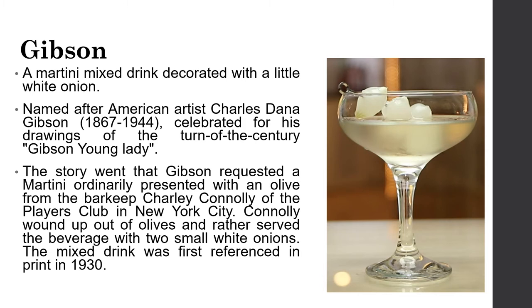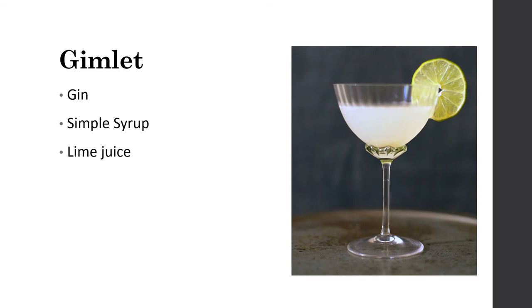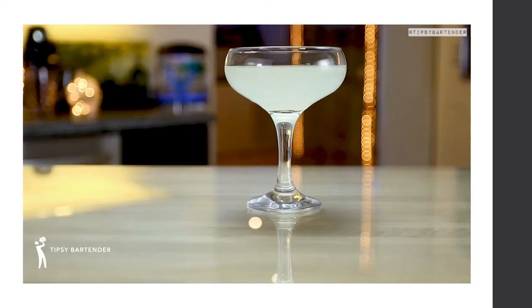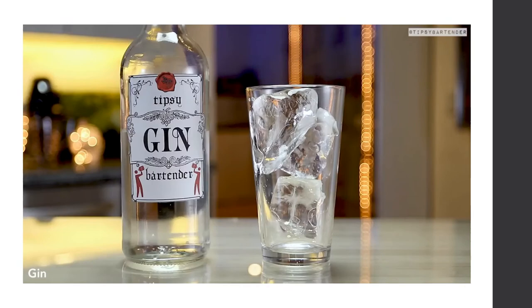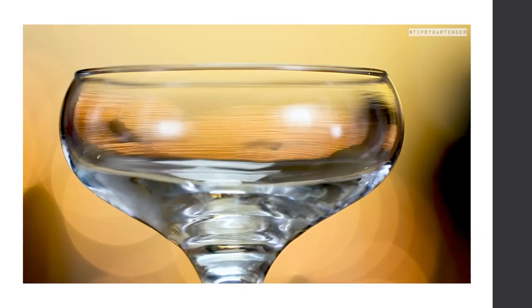The Gimlet: in the 1890s, an English maritime officer named Gimlet was concerned about his men's heavy drinking, so he weakened the gin with lime juice — and inadvertently created a new beverage. Ingredients for a Gimlet are gin, simple syrup, and lime juice. To make it: add ice, gin, fresh squeezed lime juice, and simple syrup to a shaker, shake well, and strain into a glass. Garnish with a lime.